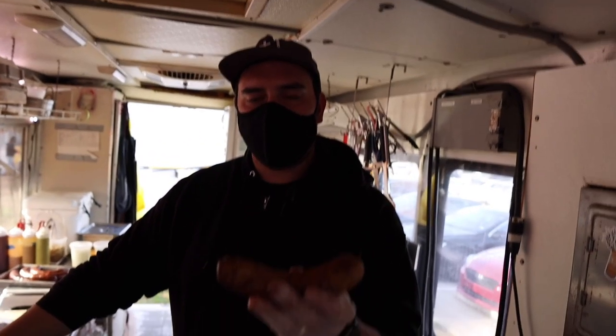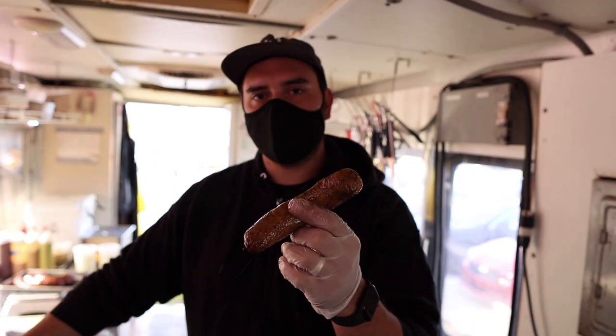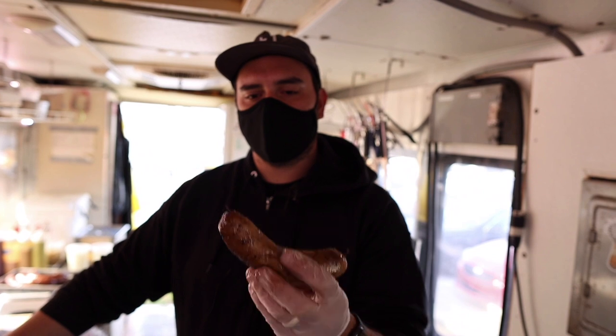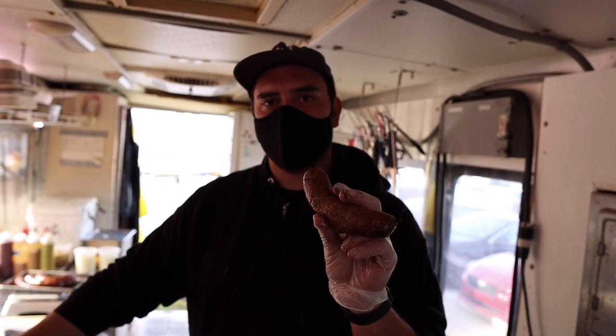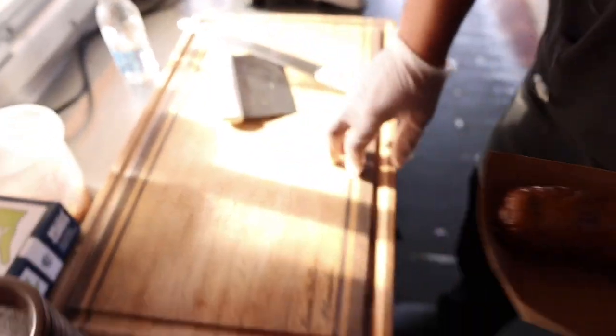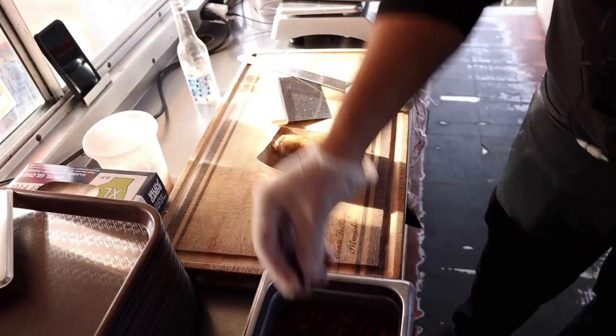Duck boudin, duck rice, duck fat, Cajun Trinity, picked duck carcass and wing meat that was smoked, duck stock, seasoned, cased, hot smoked. And now we're finishing the dish: boudin in a boat, duck fat, duck stock, a nice dark roux Cajun gravy — of course finished off with that duck crackling on top.